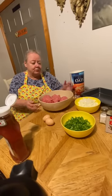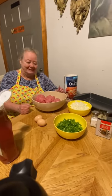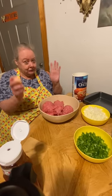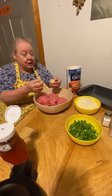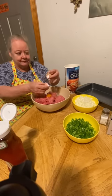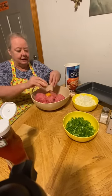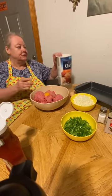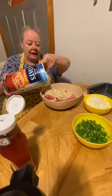It might not be real healthy but this is the way I cook. I take my hamburger, put it in my bowl — you have to use your hands for this so you have to have clean hands, though they're not too clean after you get through. You put two eggs in it, and then you put some oats in it, about a cup and a half.